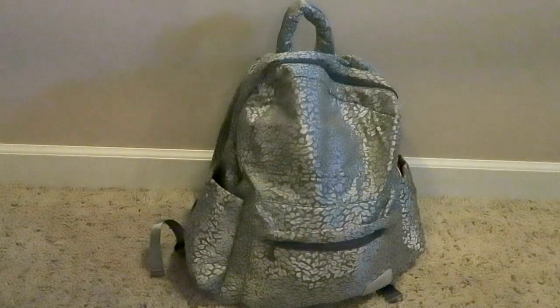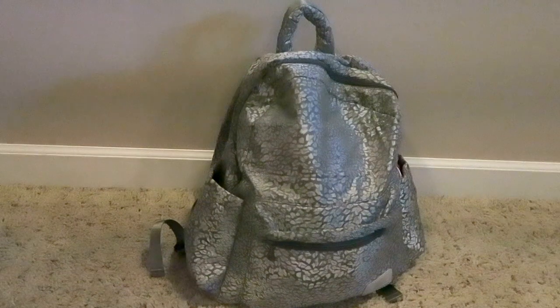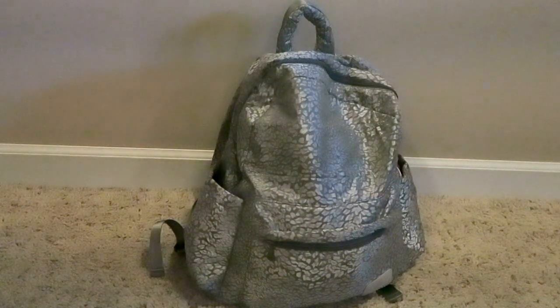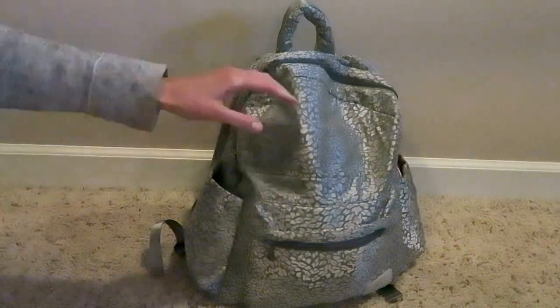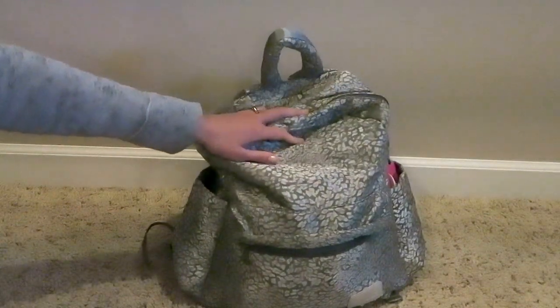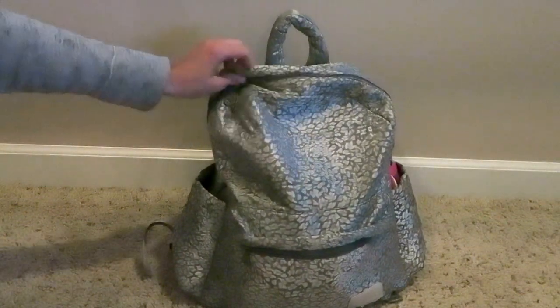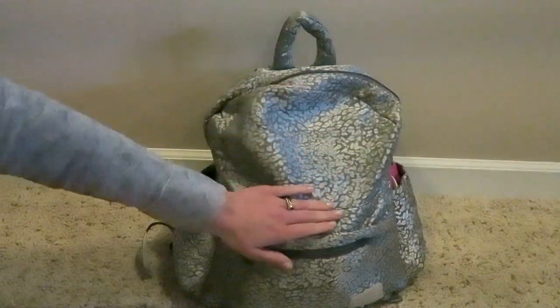Hi everybody, this is my unpacking video of the Haruan Poe diaper bag backpack. I've been using this now for a few weeks and I absolutely love it — it is super awesome. I'm going to go through each of the pockets. I was using it just yesterday and things are a little bit thrown around in there, but I will unpack it and you can see how much stuff is in there. I don't have it packed full to the top but there's tons of room. This is the largest backpack diaper bag I've come across and I think it's absolutely awesome.